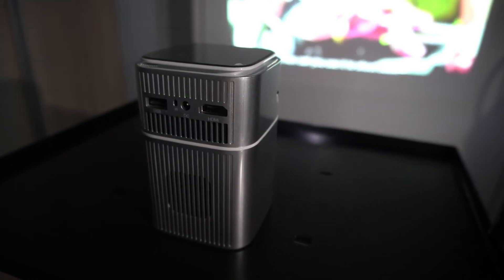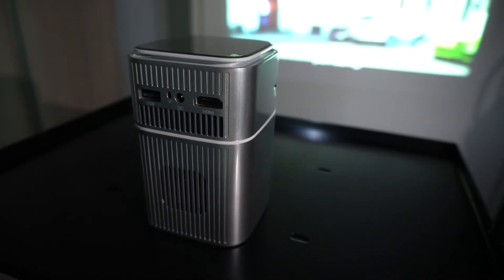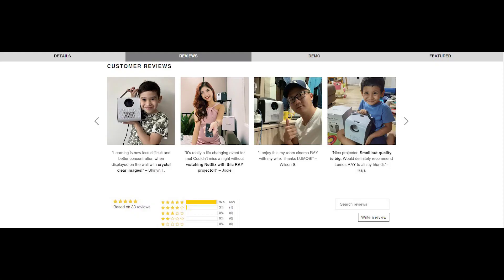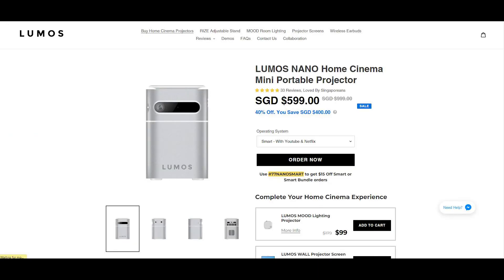At a price of $599, the Lumos Nano comes in attractive compared to its competitors. Loved by Singaporeans with hundreds of 5-star reviews, this Lumos Nano Projector is not here to disappoint. Come check out lumosprojector.com and get yours today!